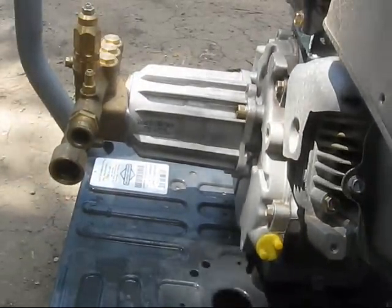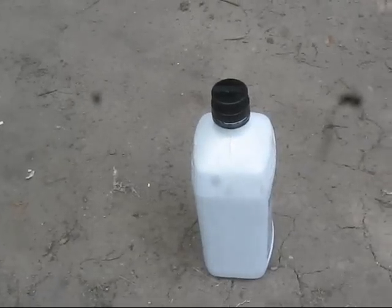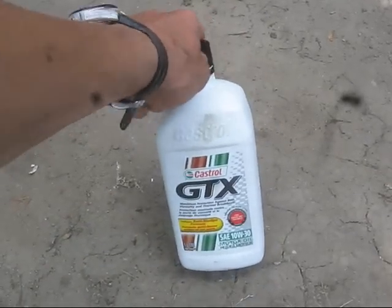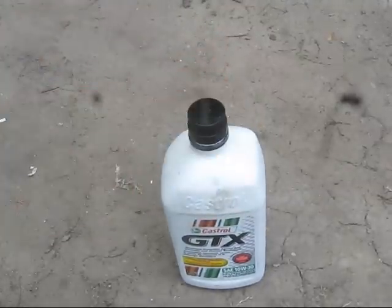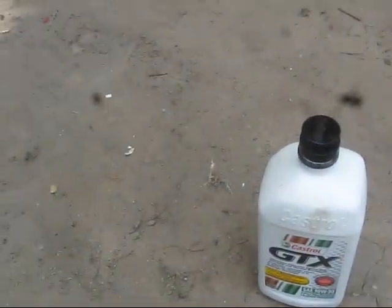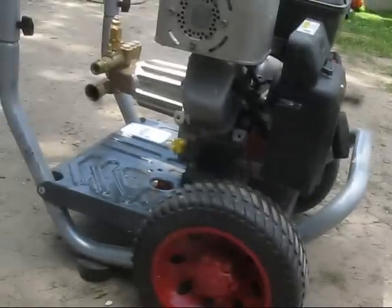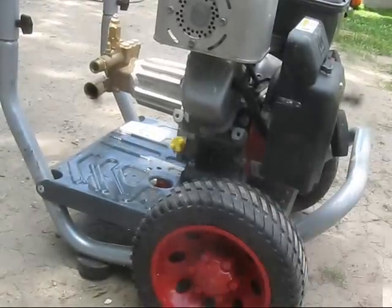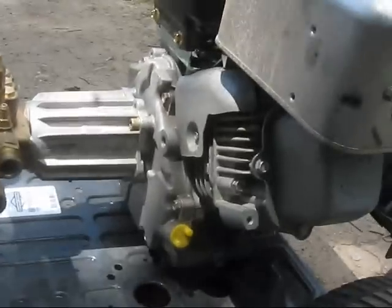So today I'm going to show you how to change oil. All you need is your new oil — I run Castrol GTX 10W30 on all my stuff and I've never had a problem. You also need a 7/16th wrench and a bucket to put your oil in.